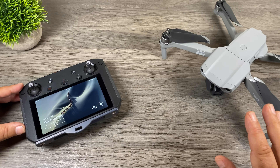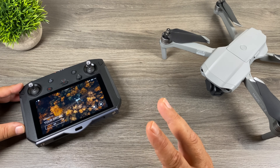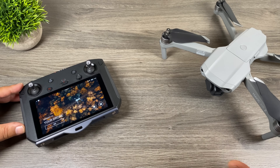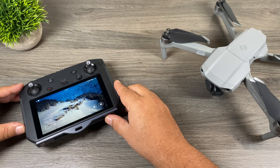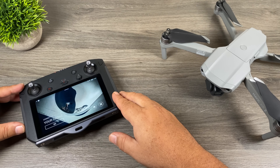Good day folks. If you are a Mavic Air 2 owner, today is going to be a very good day for you if you own the smart controller. DJI just released a firmware update that now makes the Mavic Air 2 compatible with the smart controller. In this video we're going to update our firmware and we're going to see how it all works. So let's jump right in and take a closer look.